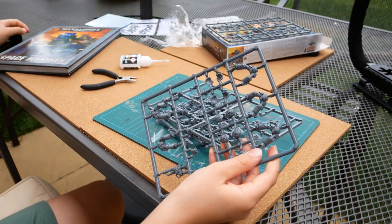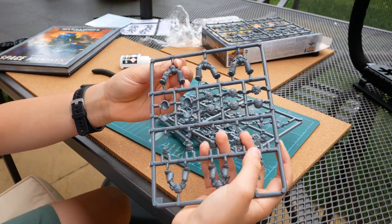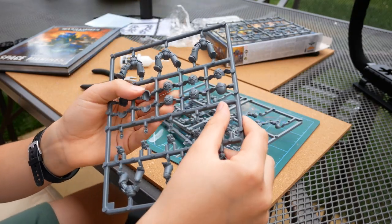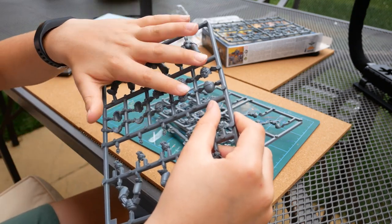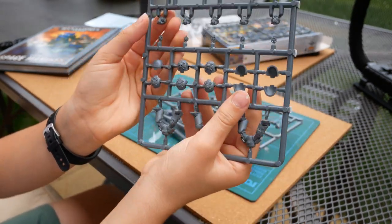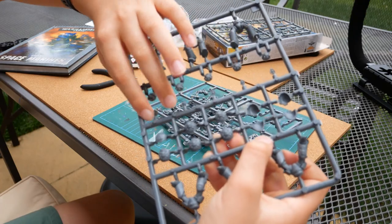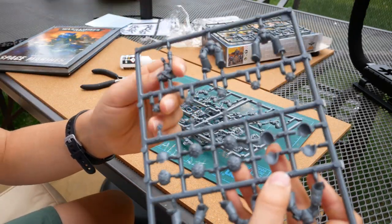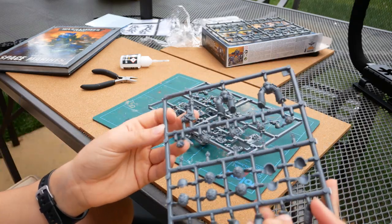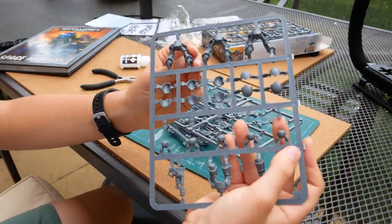On to sprue number two. Let's move the bases out of view — standard 40mm bases there. Here we have the legs with some nice poses. We have the big shoulder pads that attach to the smaller ones on the model; they all have the Crux Terminatus apart from one, which I'm going to put on my sergeant. Then we have the heads — one with an optic on it and five helmets. And you have your teleport homer, which is bigger than I was expecting — nice and big, which is always good.